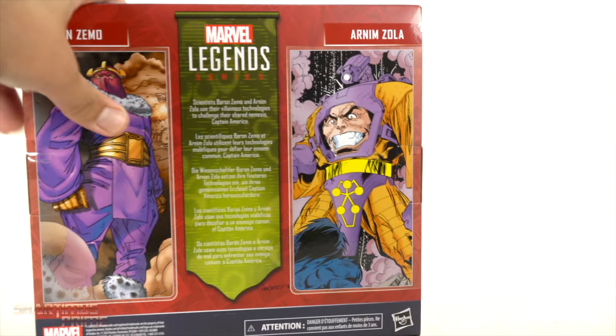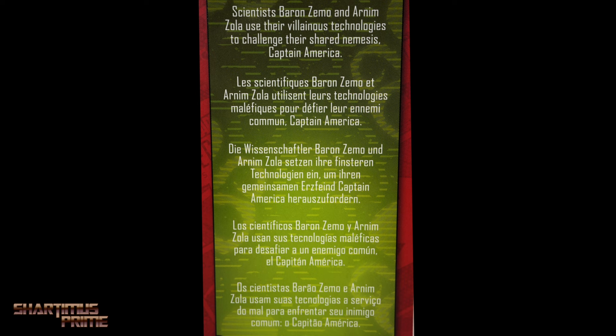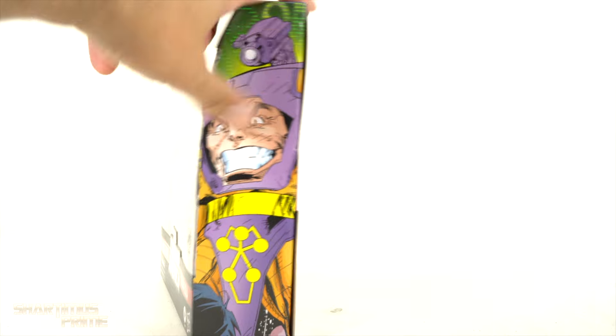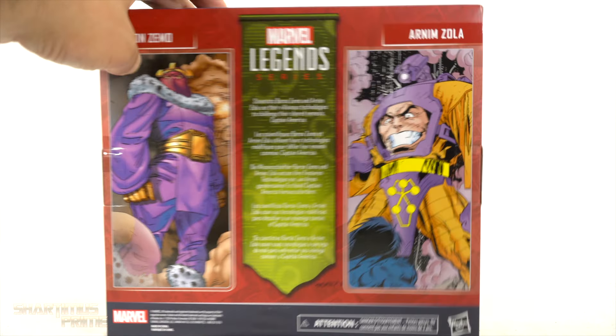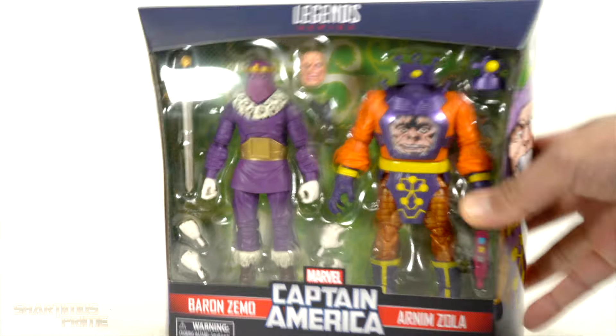On the side you can see Zemo, on the back you can see both characters with different images, and there's a read-up over here if you want to pause it. There's the same image of Arnim Zola on this side as the other, and you get a Hydra logo on the top — not much more at the bottom.